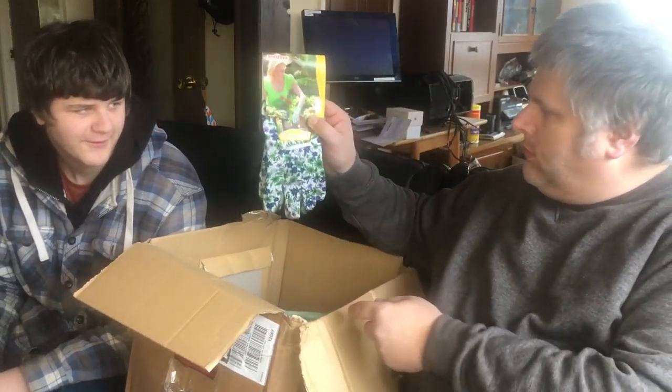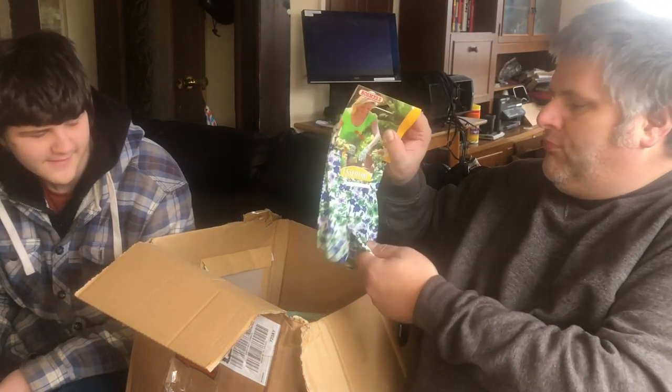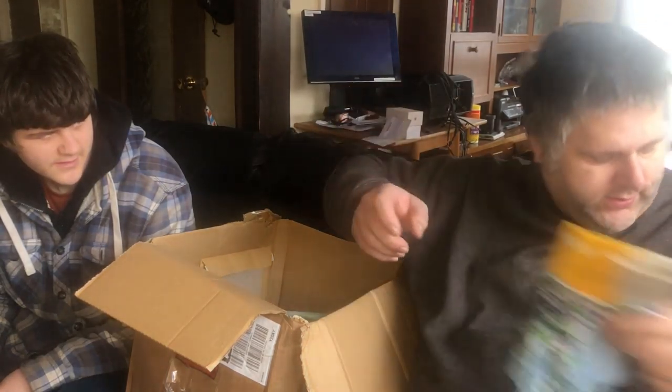We've got some size 7 ladies gloves. As you know it's Ben and I gardening so we probably wouldn't use those, but I'll pass them on to somebody up at the allotment that probably will use them - do somebody a good turn with those.